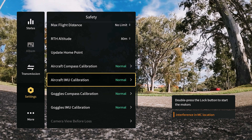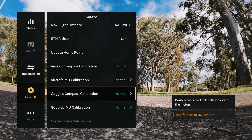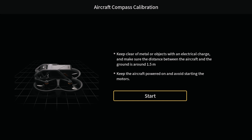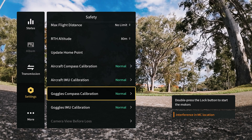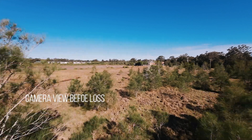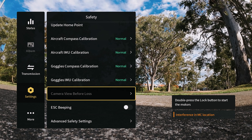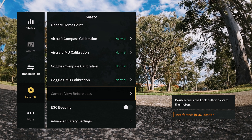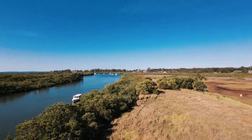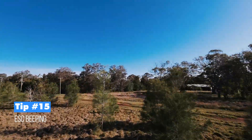Tip thirteen is calibration, also in the safety menu. You can calibrate both the aircraft and goggles here — everything showing 'normal' is ideal, but you can tap any item to be guided through calibration. Tip fourteen is 'camera view before loss' — if you've crashed or lost connection, this lets you review exactly what the drone's camera saw just before the signal was lost.